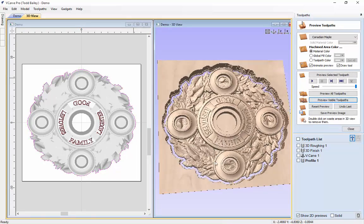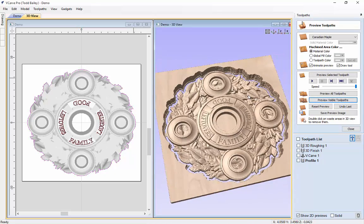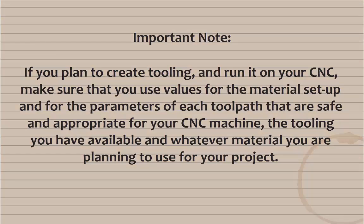There we go — we've cut right through, and that looks like a great looking centerpiece. Pull this off your machine, take it over to your bandsaw and cut off those tabs — that would be pretty nice in the middle of your Thanksgiving meal. Important note: if you plan to create tooling and run it on your CNC, make sure you use values for the material setup and parameters of each toolpath that are safe and appropriate for your CNC machine, the tooling you have available, and whatever material you plan to use.